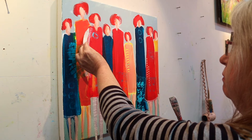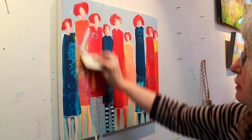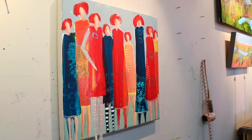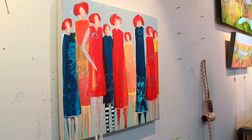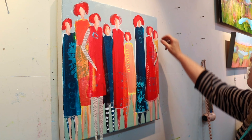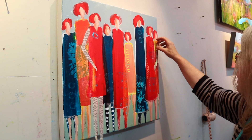Deciding on which gal to put the arm, and whether she's going to have a bag or just standing forward — waiting to get on the bus, or whatever these gals are doing. It's sometimes nice to do arms pointing into your painting rather than pointing out. I find that keeps people looking into your painting — they act as a line. Adding arms can be another interesting feature on your painting.